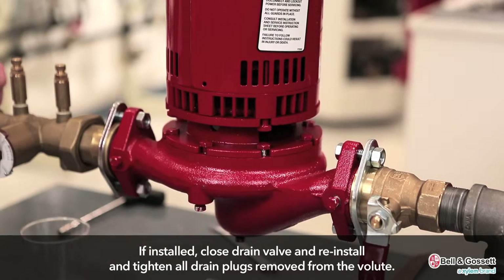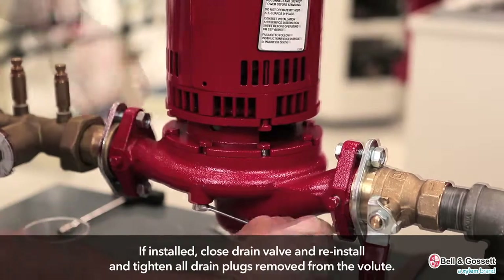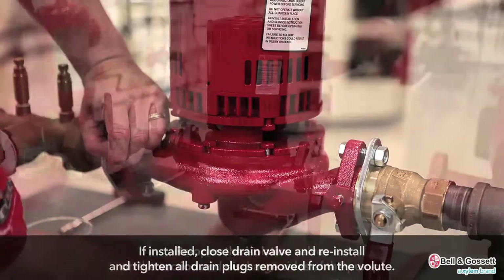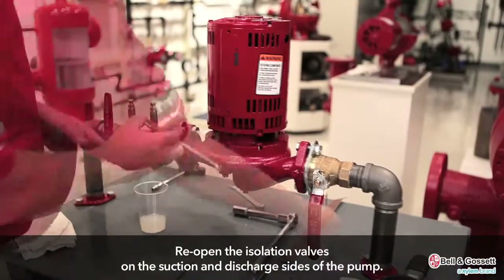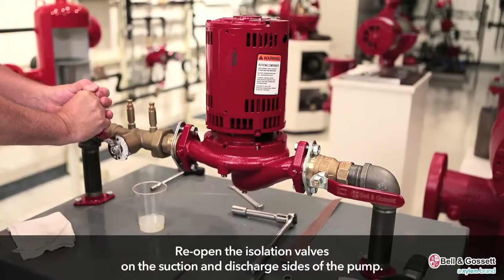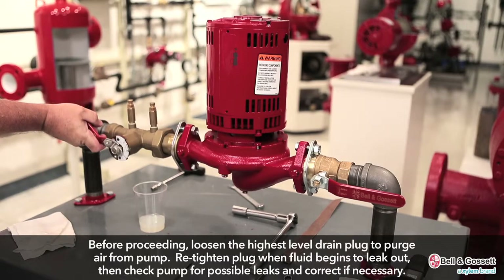If installed, close the drain valve and reinstall and tighten all drain plugs removed from the volute. Reopen the isolation valves on the suction and discharge sides of the pump. Loosen the highest level drain plug to purge air from the pump. Re-tighten the plug when fluid begins to leak out, then check the pump for possible leaks and correct if necessary.